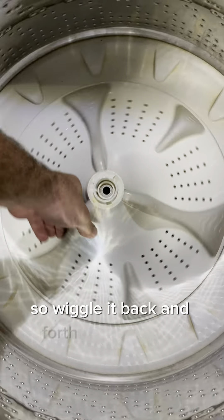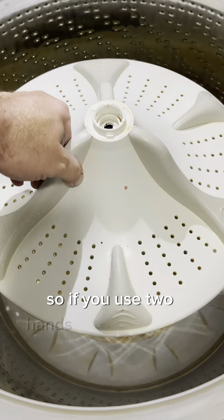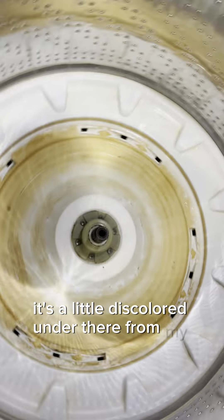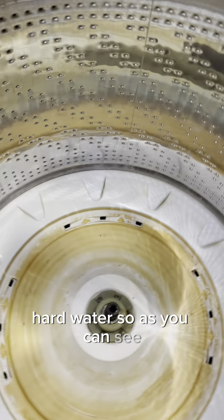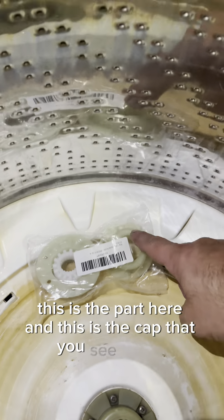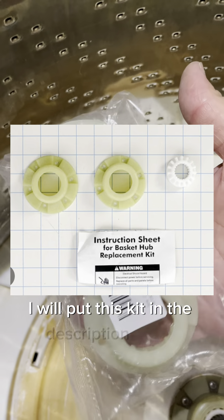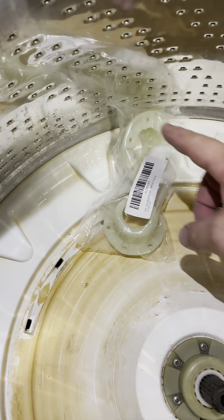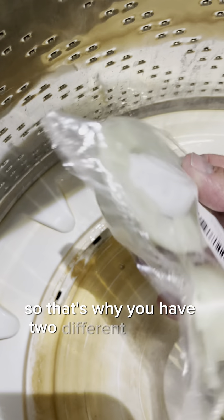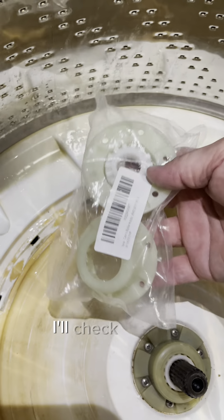So wiggle it back and forth and it should come out. Use two hands and lift evenly and it'll come right up and out. It's a little discolored under there from hard water. As you can see, this is the part here and this is the cap that you see. I'll put this kit in the description down below. This kit is used for a couple different styles and sizes, so that's why you have two different sizes of those larger rings. I think this is the larger of the two — I'll check when I put this one off.